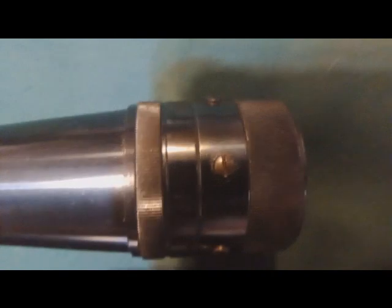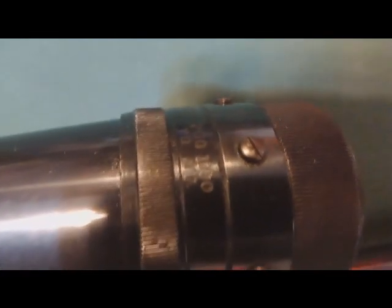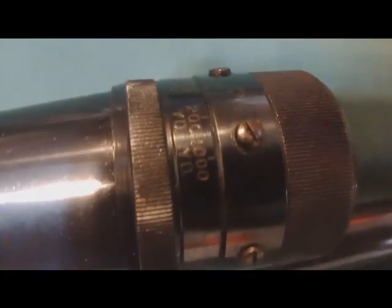See if I can get it to focus — look at that. 1000 yards. That's how you know this is awesome.